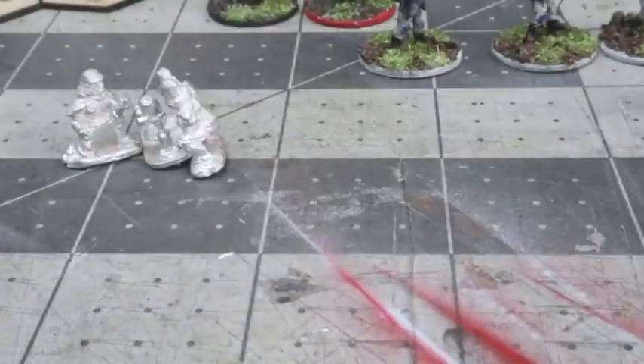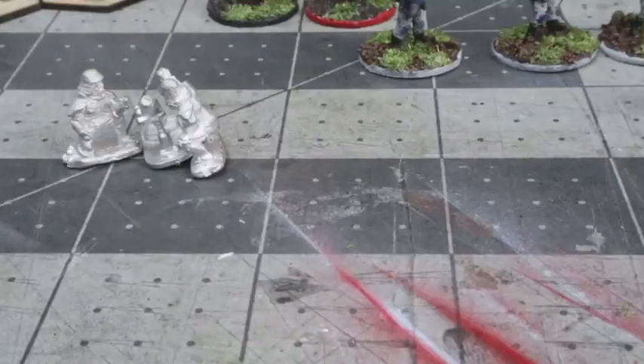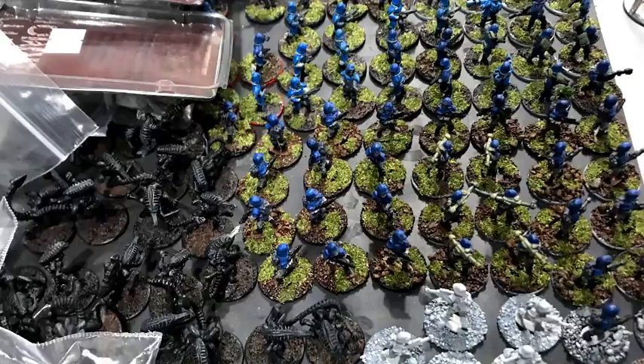I came across these just a couple days ago in a tray packed away with a bunch of half-finished 15mm miniatures. The bases hadn't been done — they had putty put on them, and they needed to be painted and flocked to finish them up. I also found a number of packs of unpainted minis, so these are going to go back into the queue to finish up.